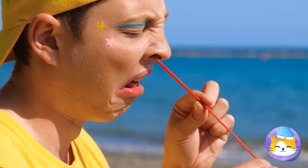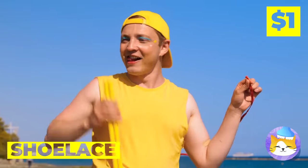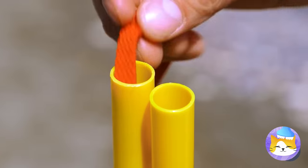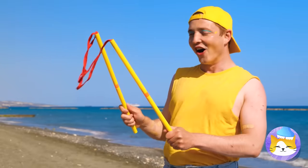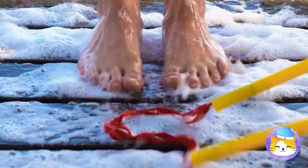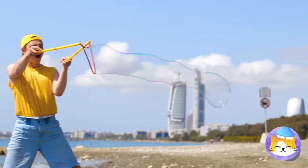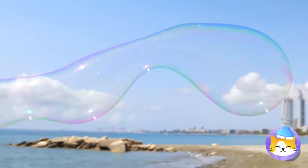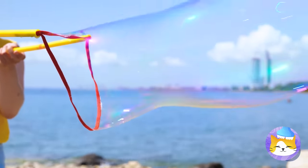Gesundheit — you got a little something. A shoelace — how'd that get in there? Either way, add to these tubes and give it a dip in something nice and soapy. We can use it to make giant bubbles. After all, who said bubbles can't be long?